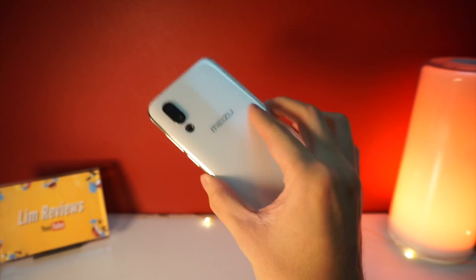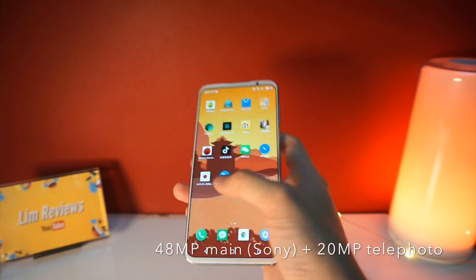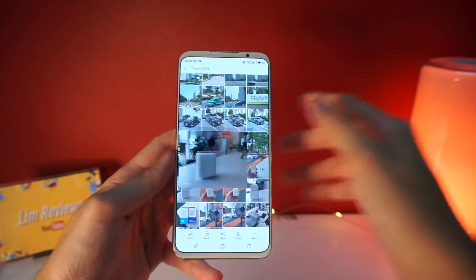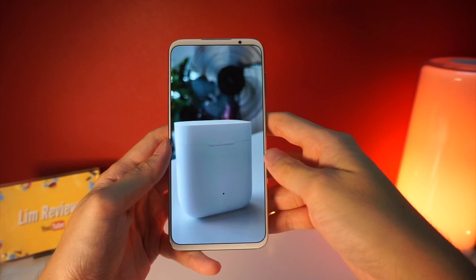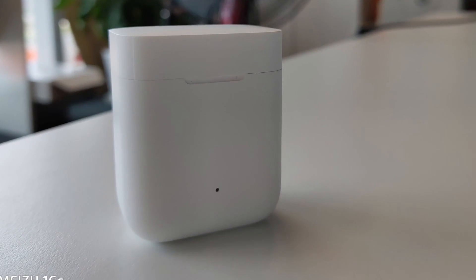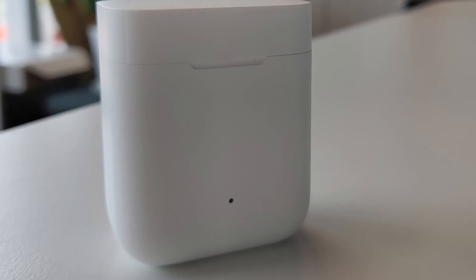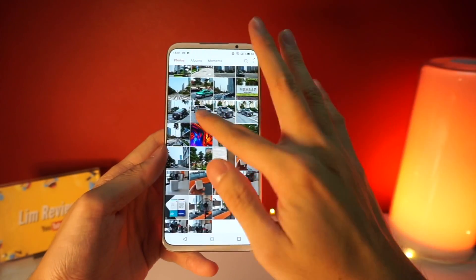Now I want to talk about the cameras. The cameras at the back are pretty good, but one thing I would say is that the pictures I took came out a little noisy. For instance, I took a macro shot of these Xiaomi earphones and noticed that on the surface there are a lot of little dots. The images are a bit noisy even during the day, which I don't find from other devices.